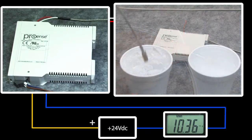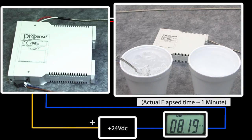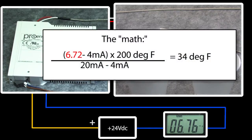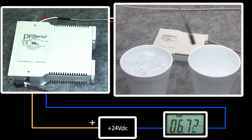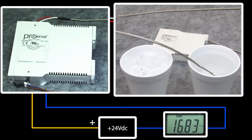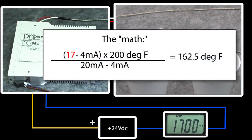If we drop the sensor in a cup of ice water, it takes the thermocouple a couple of seconds to respond because the temperature change has to get through the metal mounting block to reach the actual probe. It looks like it settles out at around 6.7 milliamps, which works out to about 34 degrees F — pretty much exactly what we'd expect in an ice water bath. Moving the probe to a cup of hot water, again it takes a couple of seconds to respond. This probe isn't really intended for immersion, but it works fine for this demo. It settles out at around 17 milliamps, which is 162 degrees F.